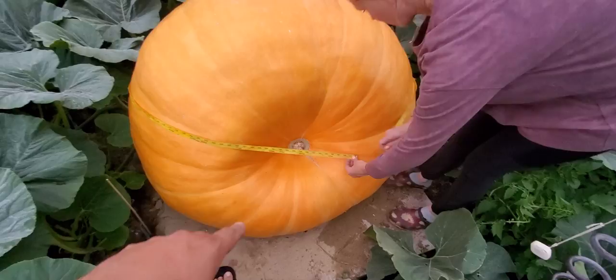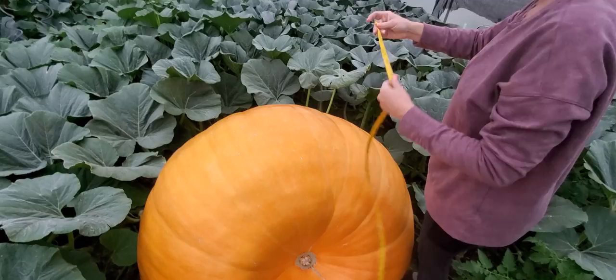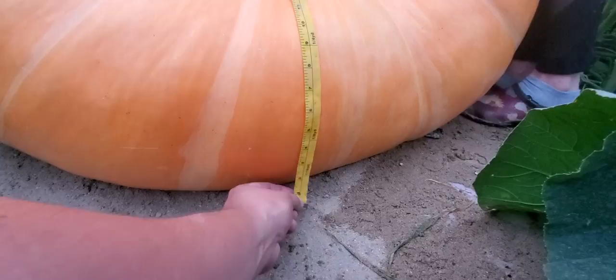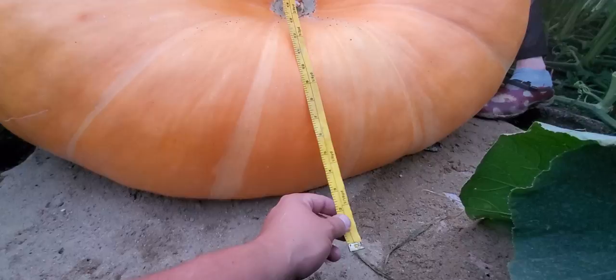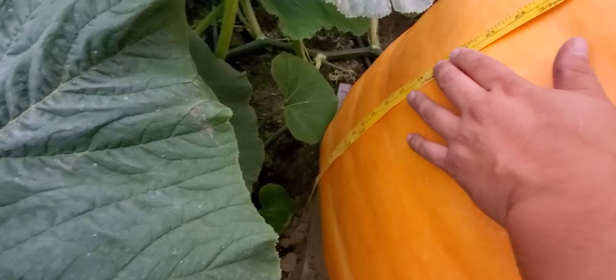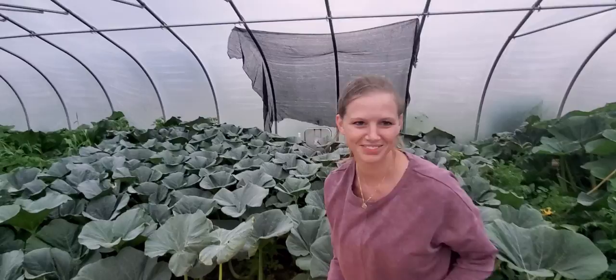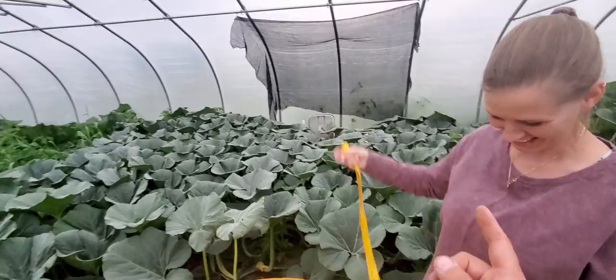Emily says it's bigger — 151. Then you do front to back: you stick the tape measure over the front, put it right on the ground. You don't wrap it around your pumpkin, you don't put it on the board, you don't move your sand — basically keep it where it is at the bottom. Emily gives us 88 inches. Then you do the same thing side to side on the widest part, down to where the bottom is — that's 94 inches. So our three measurements are 151, 88, and 94.